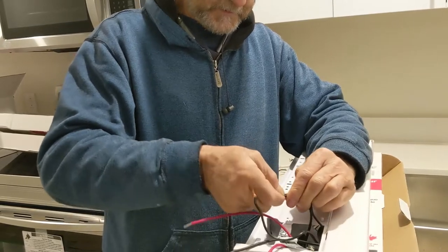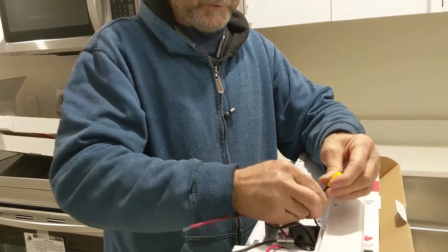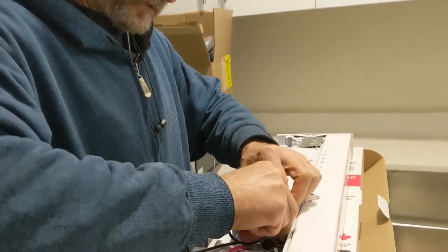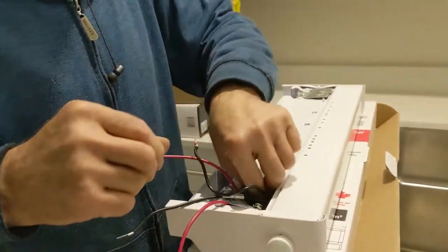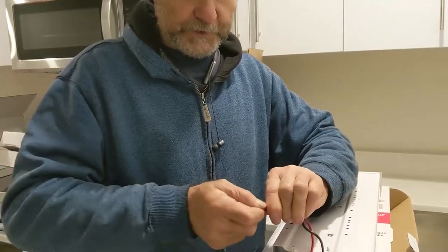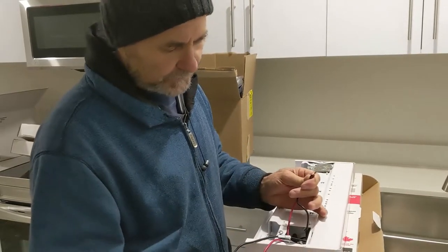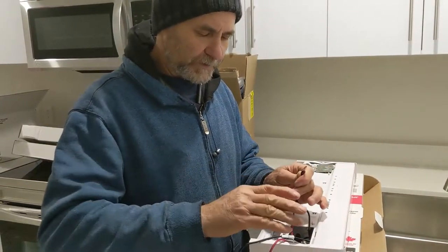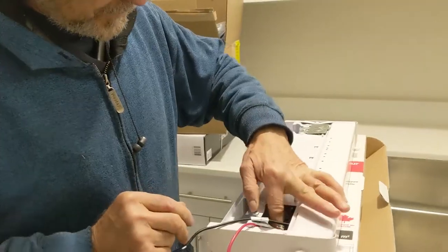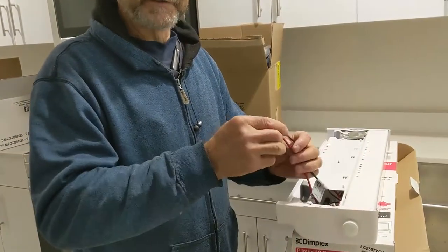This connector just holds tight and doesn't loosen up. Pull it to make sure it's nice and tight, then shove it back in there. I have these other two here and we're gonna do the same. Another reason to do it here on the counter is that the height is good. I connect it all together here, and then once I go to connect to the wall I just have two wires to connect. I can ask my assistant to go and connect on the wall — nice and easy.